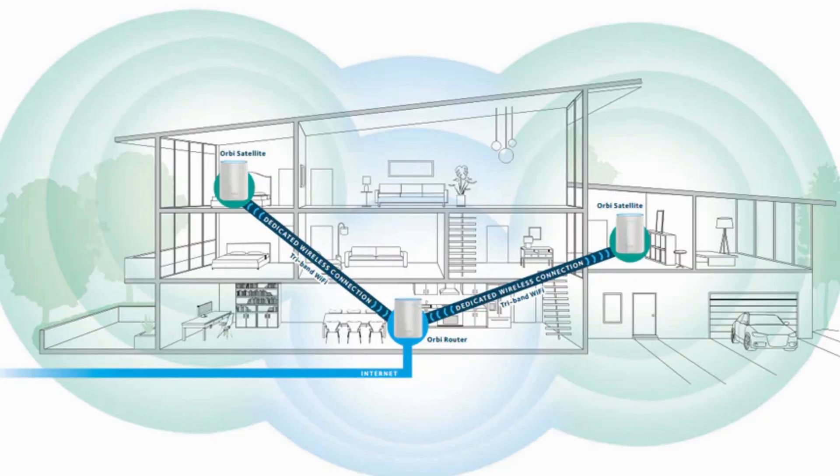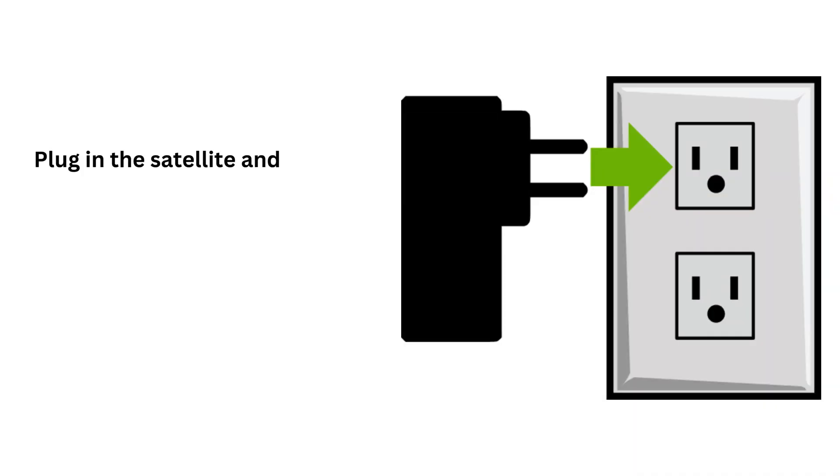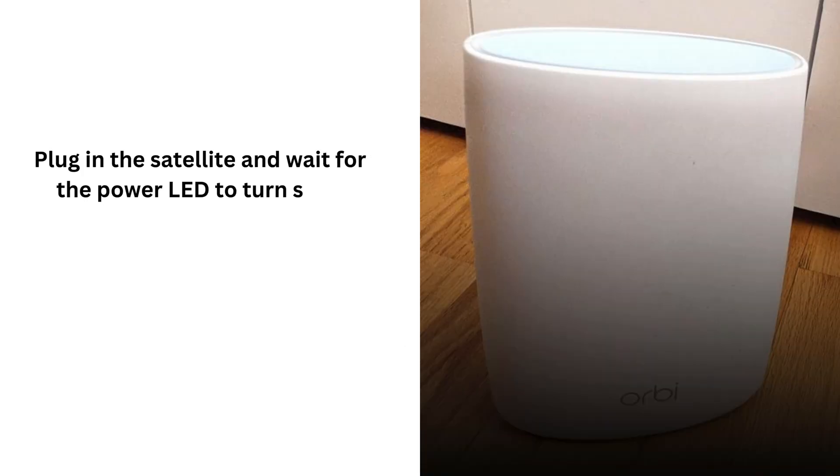Set the Orbi satellite in a location that's within range of the main router, ideally in a central position in your home for optimal coverage. Plug in the satellite and wait for the power LED to turn solid white, indicating it's ready to sync.